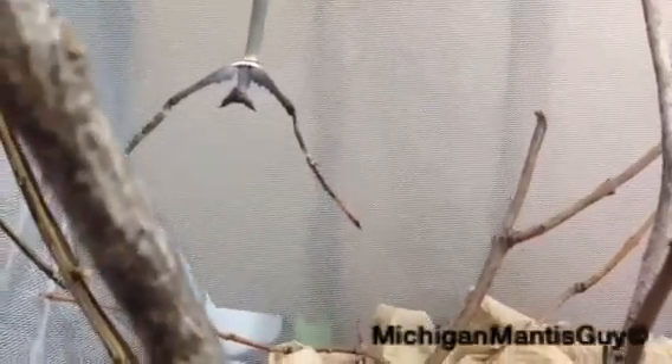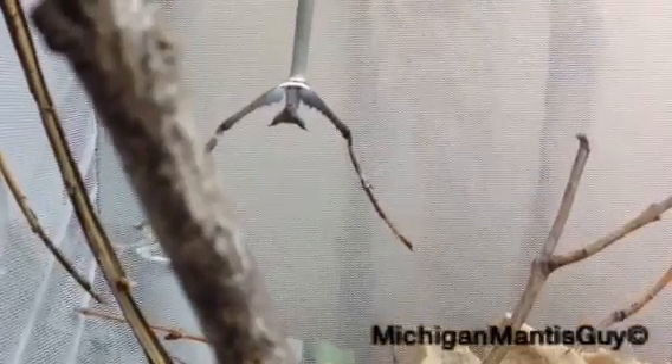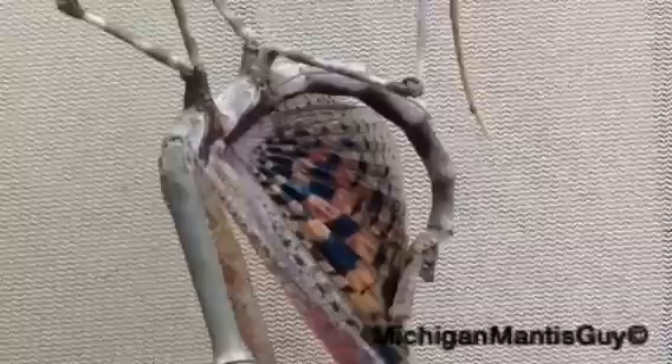Her left arm is hurt from her last final molt, and one of her rear walking legs as well. Earlier she was a little pissed — there she goes, she's in her defense posture. I haven't seen that too often on her.